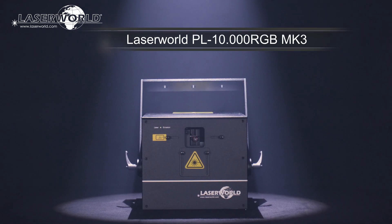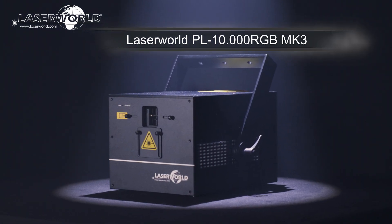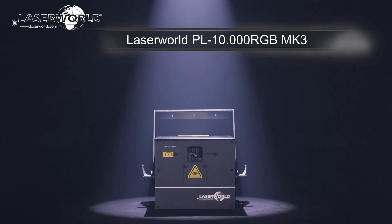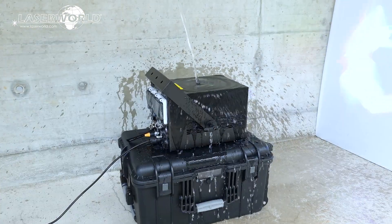Introducing the LaserWorld PL10000RGB MK3. It is a powerful show laser system with analog modulation and full diode equipment. It is IP54 waterproof, so well suitable for outdoor use.